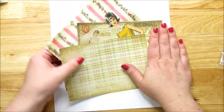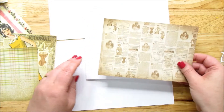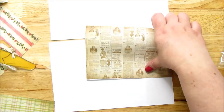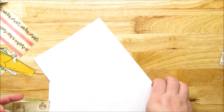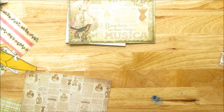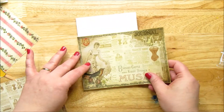So we're going to cut the pieces. I have my card and I'm going to kind of lay it out and see what happens. I really like this — this is pretty.